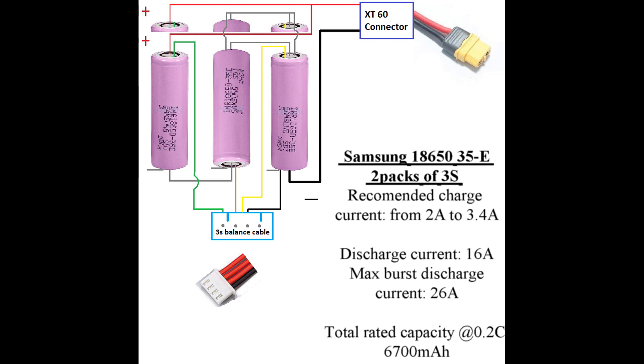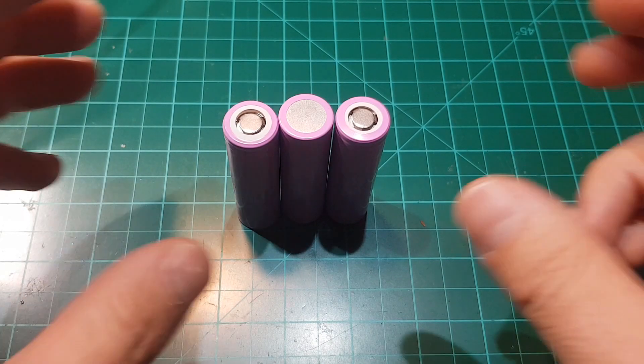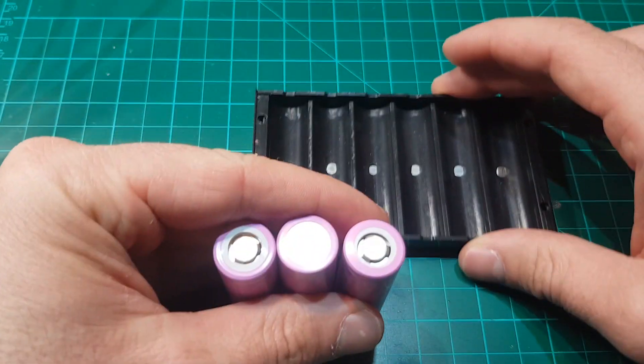As shown in the schematic, this will be a 3S, 6700 mAh pack, and will look like this in reality. Now follow the instructions on your screen to actually make the battery.